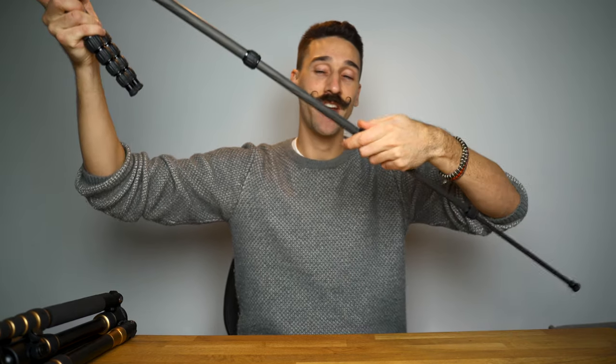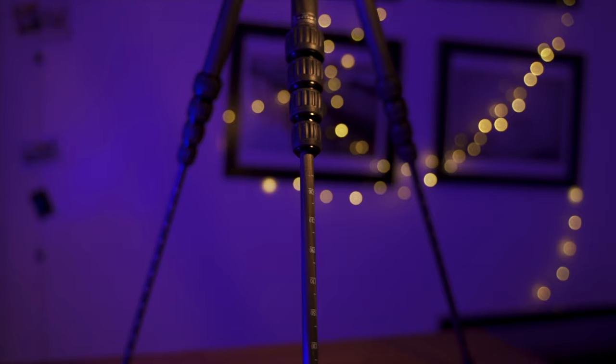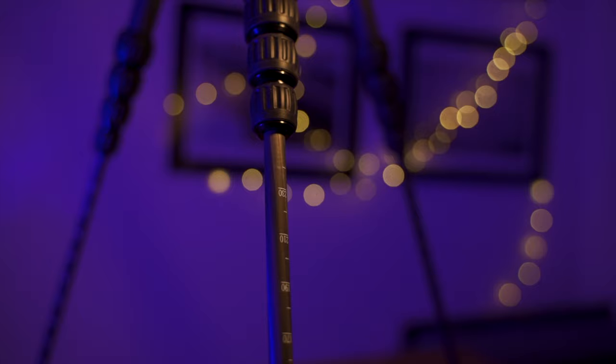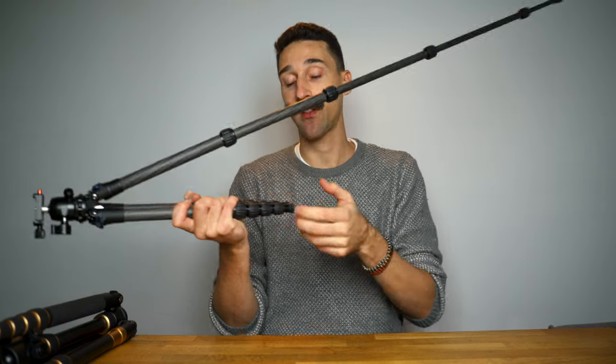One thing that I love is how smooth it is when you're opening it up — I know they were bragging about it when I saw them in Paris, but it is true, it is super smooth. They also have little markings which I thought were useless but I did find myself using them when I had to lower and raise the whole tripod — I'd just put it at, say, 70 and put the same thing on all legs rather than having to equalize by eye.